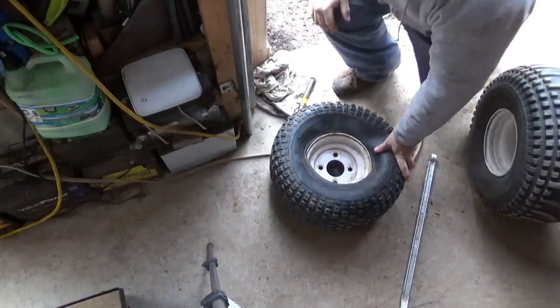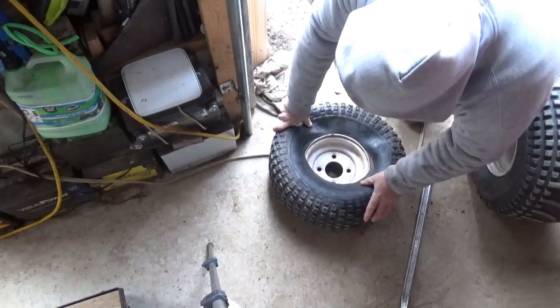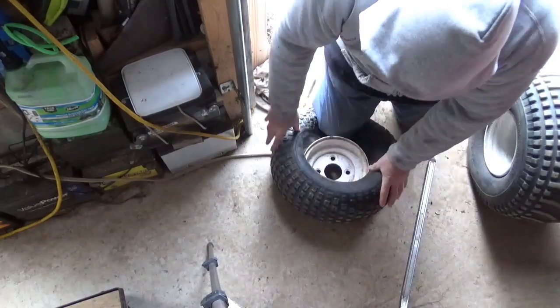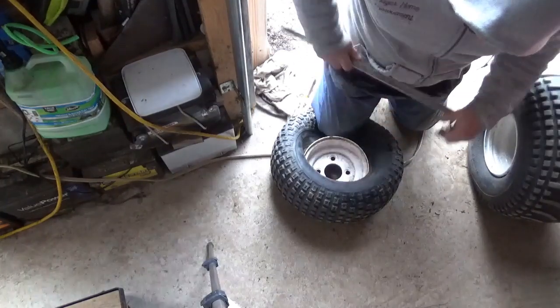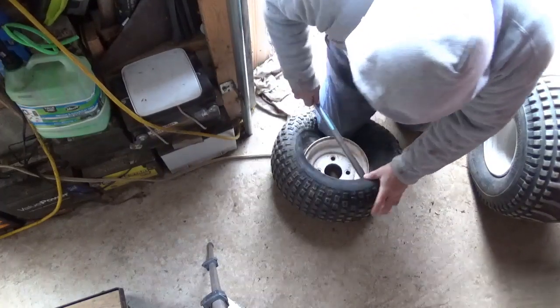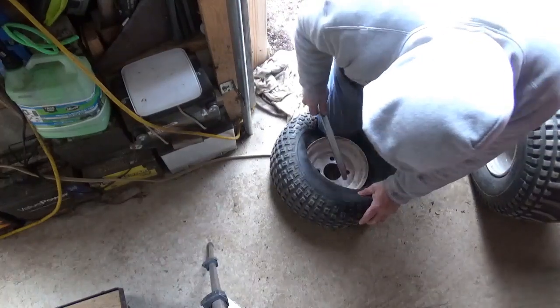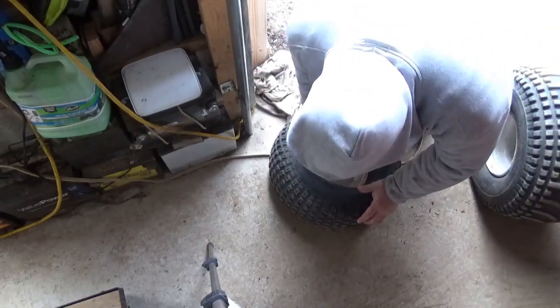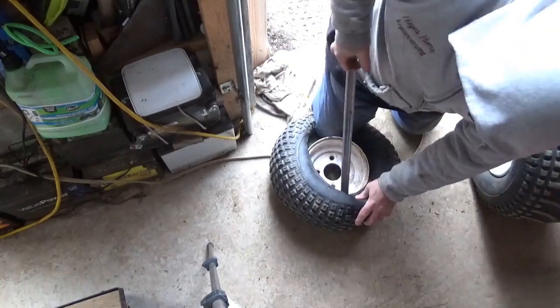What I'm trying to do here is go through some of the things I've learned — kind of how you tuck the bead in with your knee. This is a nice tire to do this with. Very, very low ply. Not too many, not too hard to kind of stretch to your will, so to speak.